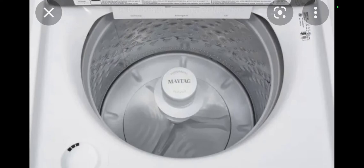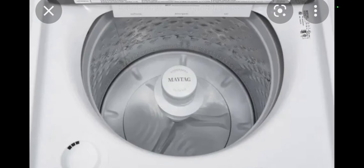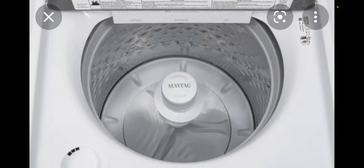Even if they're supposed to be commercial grade, they still break on you. Actually, I don't know if the Samsung dryer is a commercial dryer — pretty sure it's just a normal home use one. It might say it's commercial grade, just like this Maytag washer. I don't know.